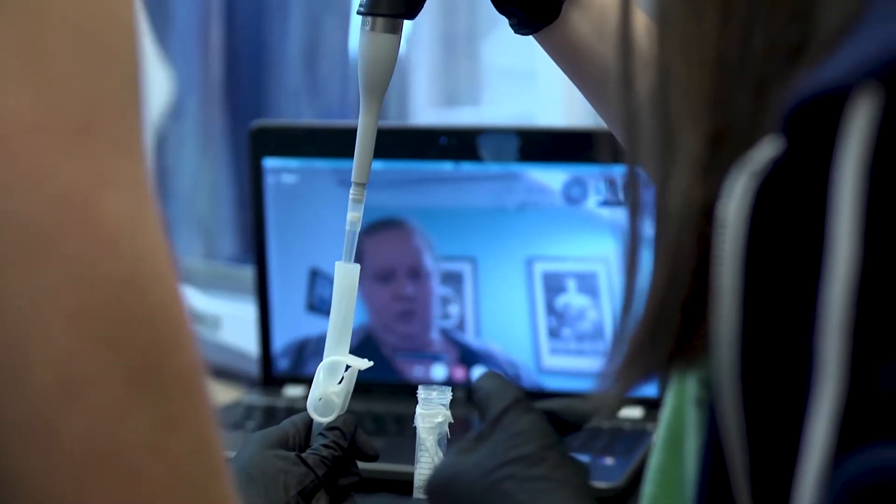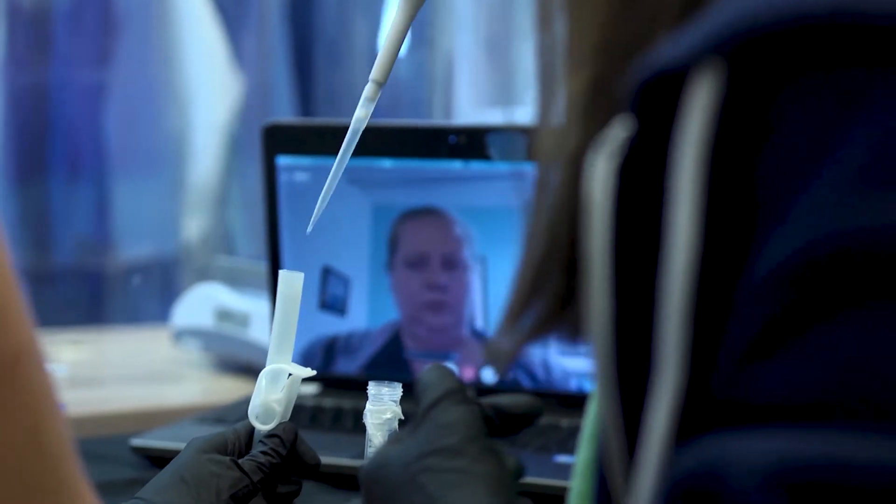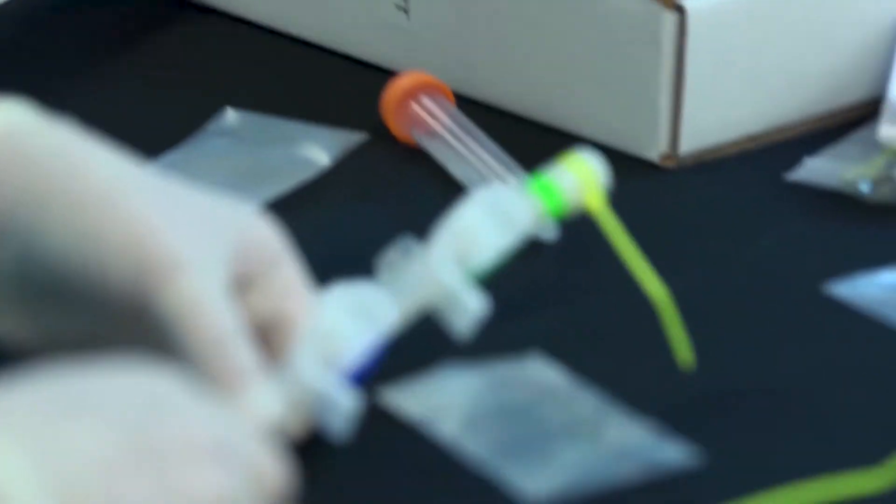I never knew that kids could help out with these things. I'm definitely more inspired to try out new things with science. I think science is a pretty cool field — I might be considering that as a career or something I can go into.